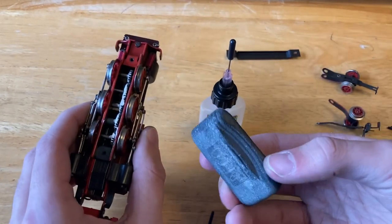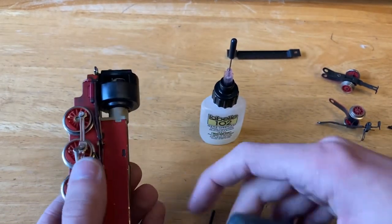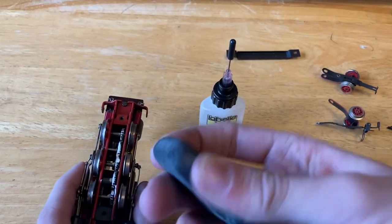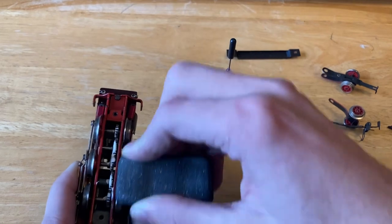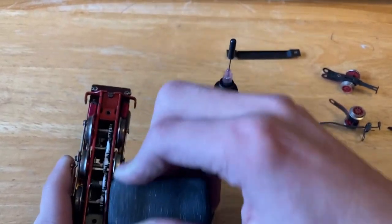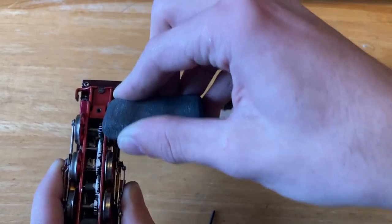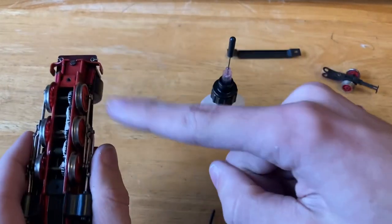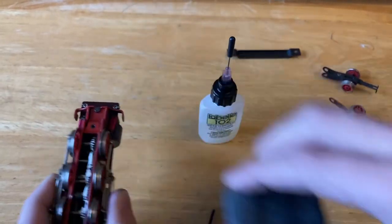Now I'll go ahead and try to clean up the wheels here. These I don't want to take fully apart since I'm not familiar with how they go back together. So I'm going to try my best and scrape just against the wheels, holding them in place with one hand. Then I'll add a little bit of power to the locomotive — since everything is still hooked in, it will rotate the wheels a little bit — and then I'll go back to scrubbing. See you guys then.